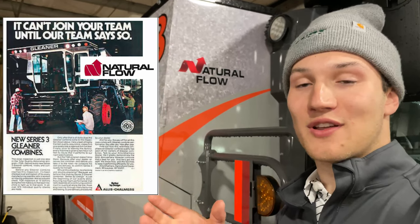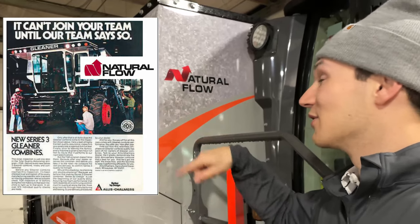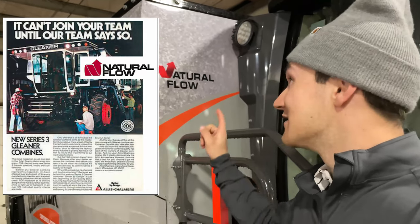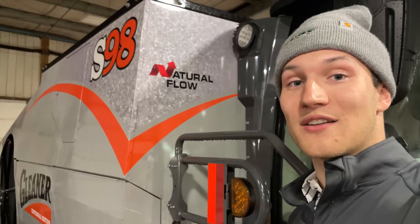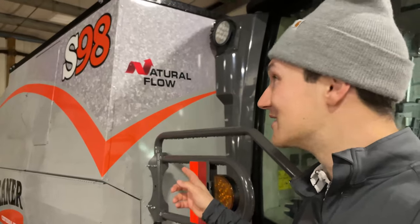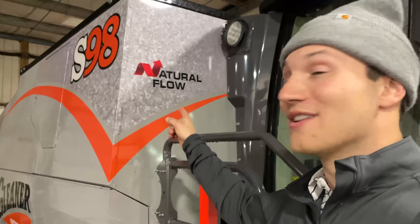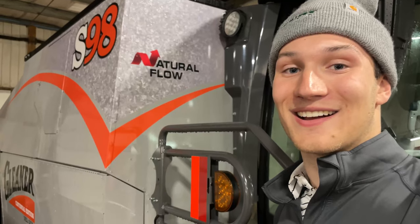This natural flow decal actually talks about the heart of the processor on this Gleaner combine. It talks about the natural flow of grain up through our feeder house making its way to our rotor — not getting pinched, not changing direction. That same width of grain is coming up and going around our rotor. This natural flow design started getting developed about 55 years ago and Gleaner operators have been seeing the benefits for about the last 45.